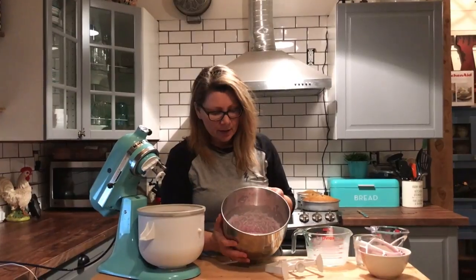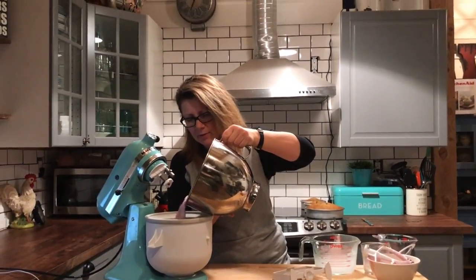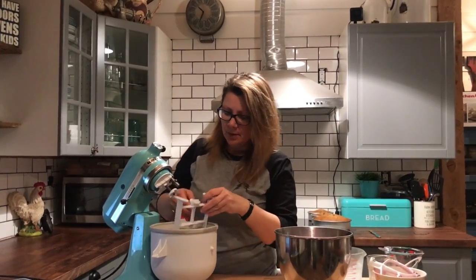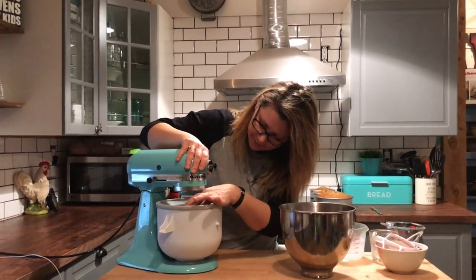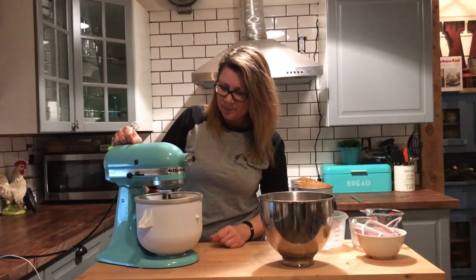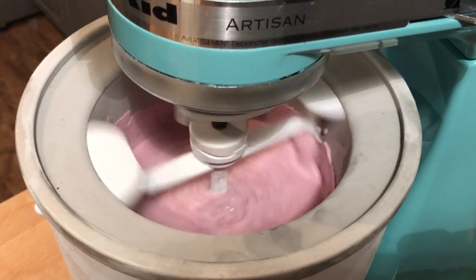Now I'm just going to take my blackberry whipped cream half and half mixture and pour it into the ice cream maker. Then I take the paddle, slide it into the ice cream maker, make sure it fits to the attachment, and then I turn it on. This is going to churn for approximately 25 minutes before it becomes soft ice cream.